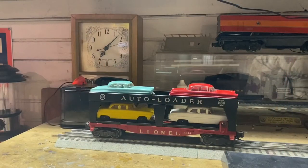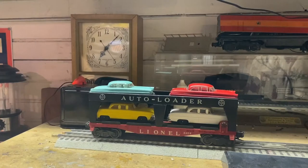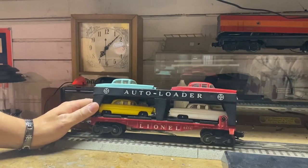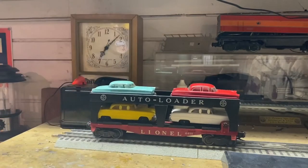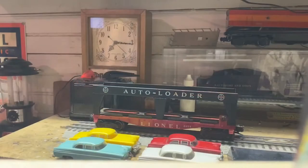Hey, what's up YouTube, this is RealChief bringing you another how-to video. Since my last how-to video has done pretty well over the past couple weeks, I decided to do another one for you. As you saw in the intro, I'm going to be showing you how to modify a Lionel auto loader to help prevent the cars from wobbling around or falling off if the train derails. So without further ado, let's get started.